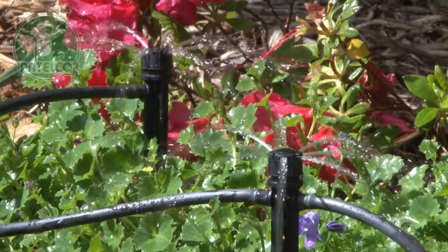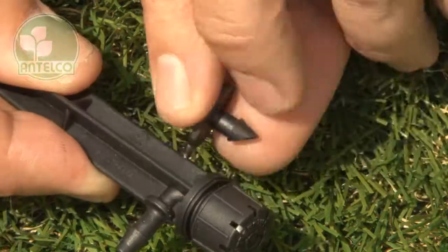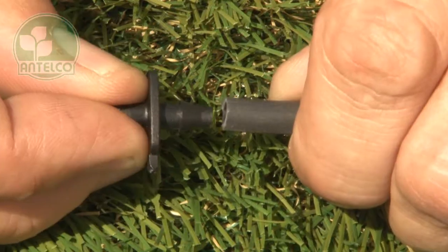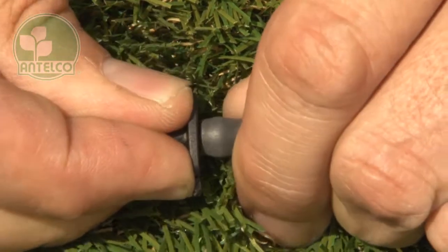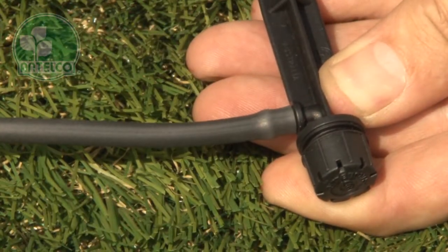The spike version is great for anchoring shrubblers at the plants. To install, first twist off the provided adapter from the side of the spike. Insert the adapter into one end of a length of 4mm ID tubing, then push the other end of the tubing onto the barb on the spike.